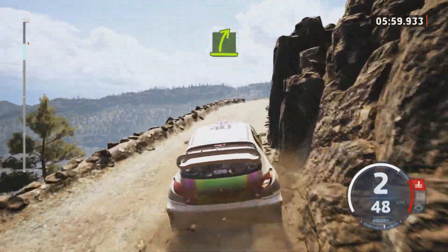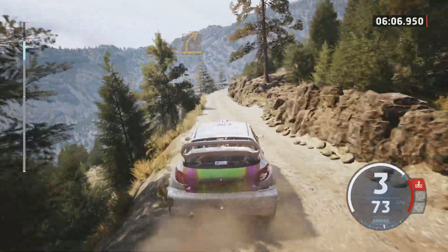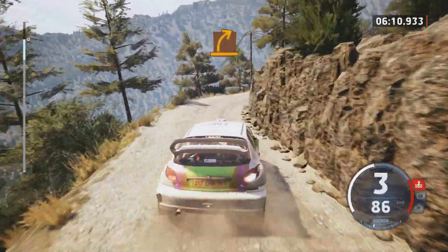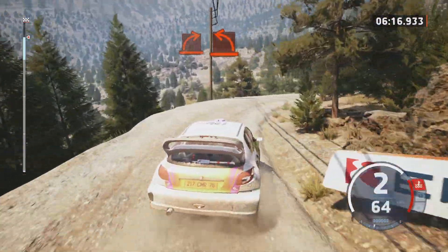Easy right, easy left, break, crest, medium right. Medium right, medium left, into hard right, into hard left.